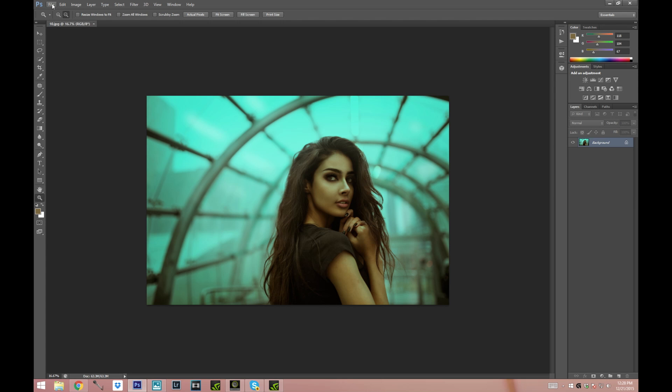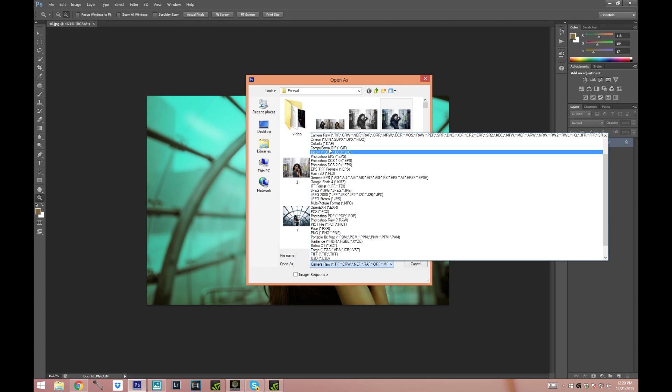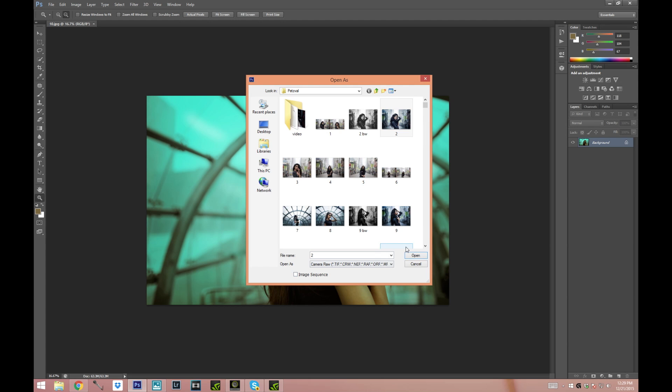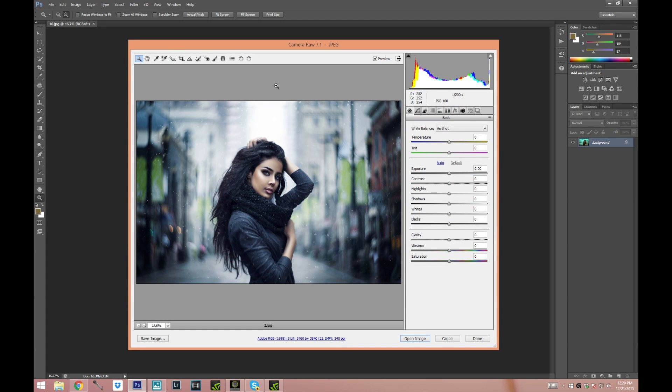All you have to do is just go to File > Open As, choose whatever JPEG picture you have, and when you have Open As you're just gonna choose Camera Raw and press Open. And as you can see it opens the picture in Camera Raw.